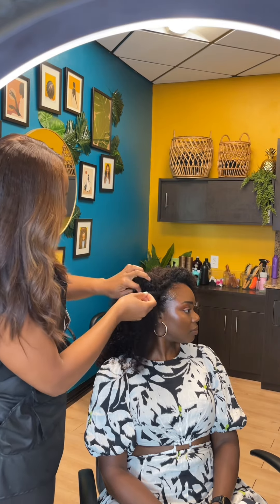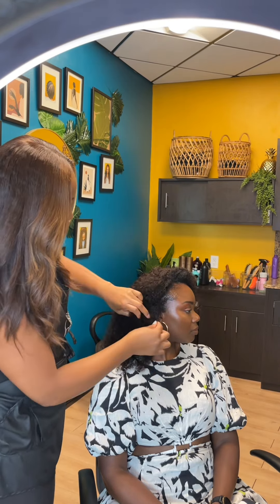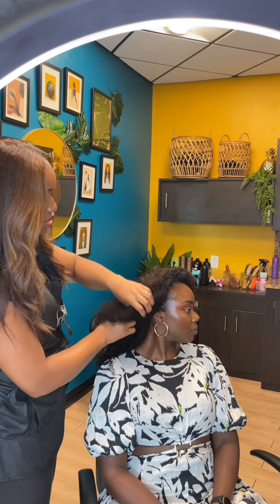This is another way I'm blending it — I like to tuck the leave out in between the wig, and that usually stays.